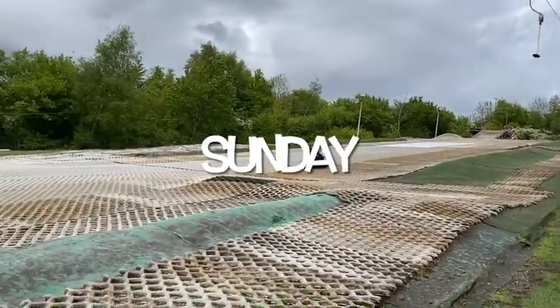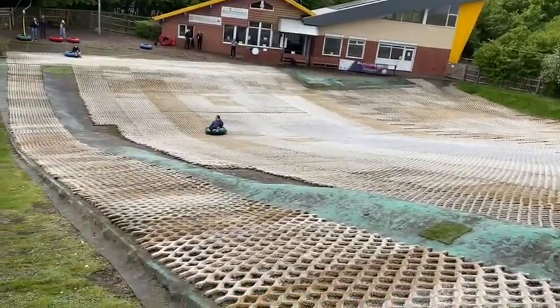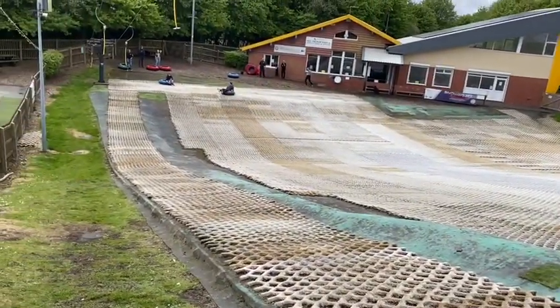Please excuse the heavy breathing in the background if you hear it. I'm a little unfit because this is the first exercise I've done since lockdown.